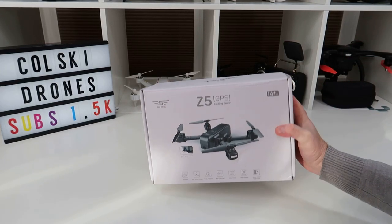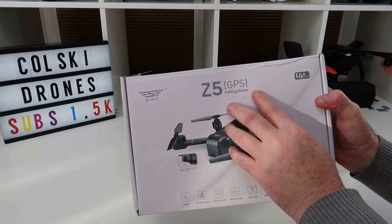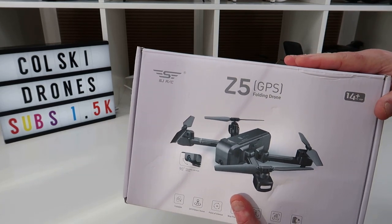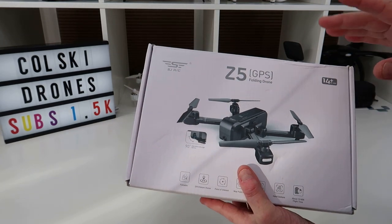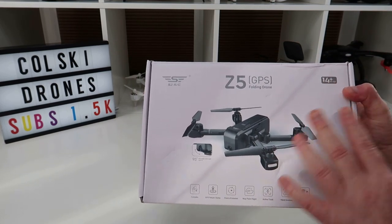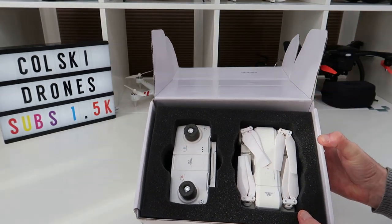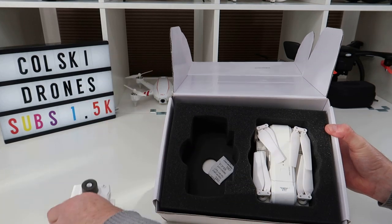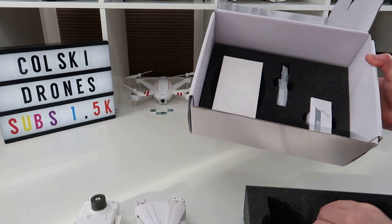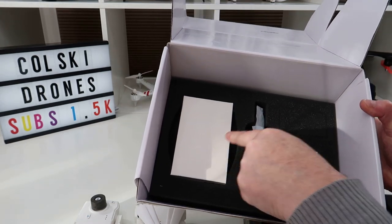Welcome back to Kulski Drones. Today we're going to have a look at the SJRC Z5. A couple of weeks — probably months — ago I reviewed the big brother of this, the F11, and this is its baby brother. It's got brushed motors and is quite a bit smaller. In the box you get the controller, the drone itself, a USB charging cable, a spare set of props, and an instruction manual.